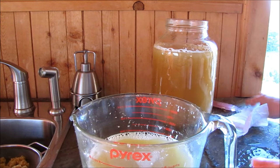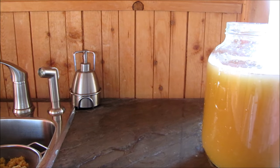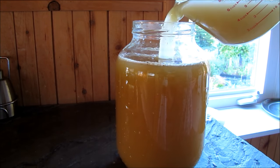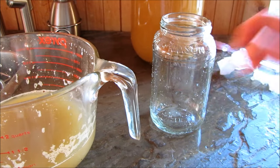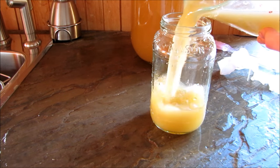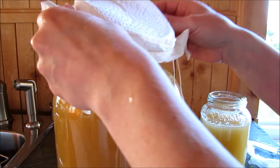Now it's time for jar number two — I'm going to do the exact same thing. It looks like we're gonna have a little too much to go back into just one jar, so I might have to sterilize a smaller jar. Hopefully this smaller jar is big enough to take the rest of it — I think so, there we go.